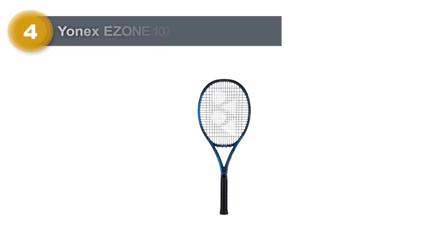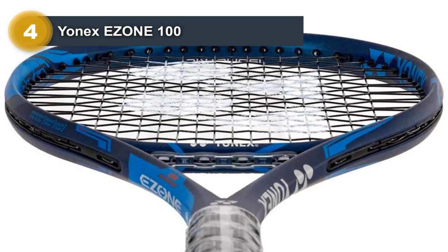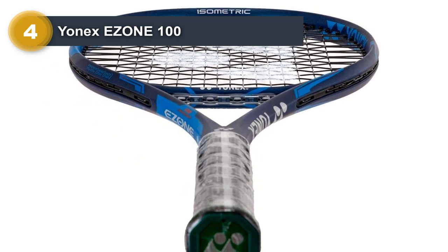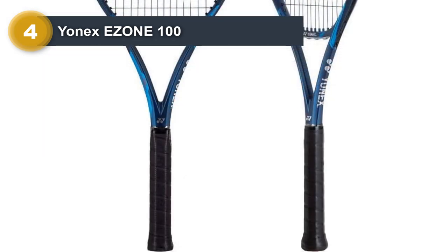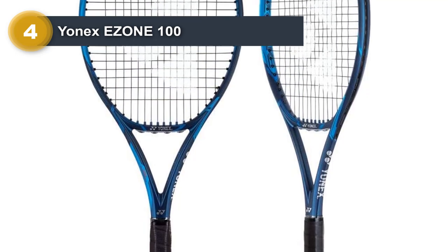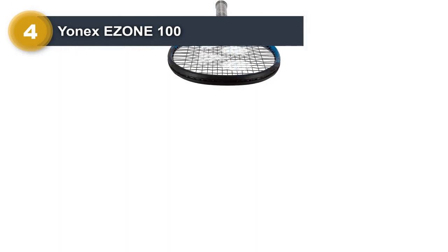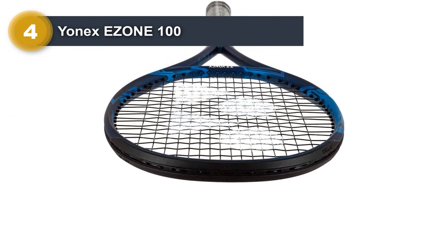Number four: Yonex E-Zone 100. This is another option for people looking for a quality 100 square inch tennis racket for intermediate play. The Yonex E-Zone 100 is pretty easy to control, and those who like a slightly different head size from Yonex will be willing to give it a try. Much like competing rackets, players get the opportunity to have a bit more power and spin with their shots. Beginners may struggle because the sweet spot is a little small, but intermediate players should not have any problems.